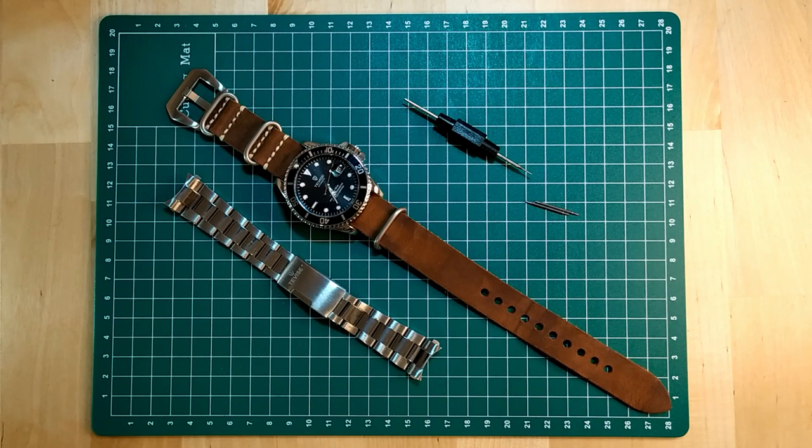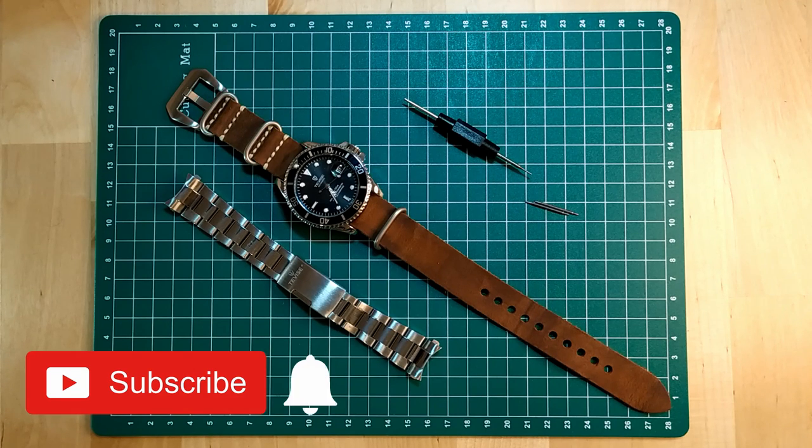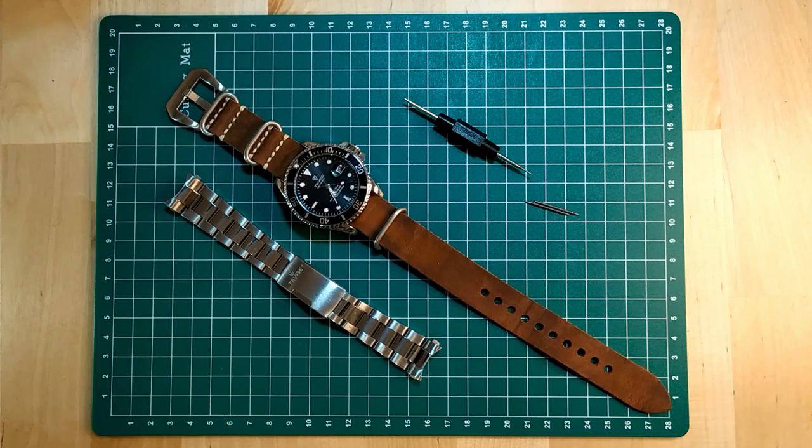Hi guys, welcome to my Chinese watch collection. My name is Aviv. If you haven't done it yet, please subscribe to my channel and click the bell button so you can get notifications when I upload new content.